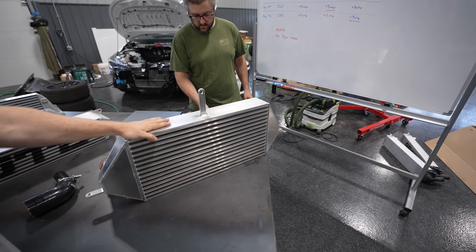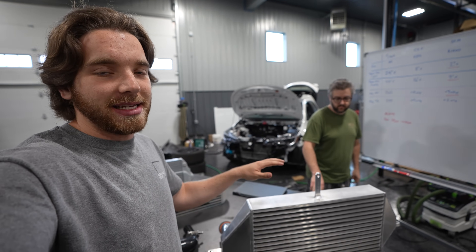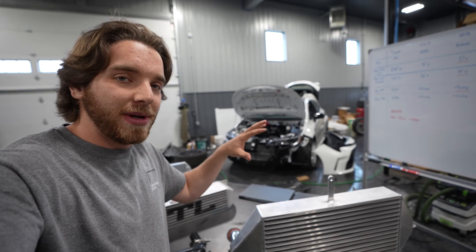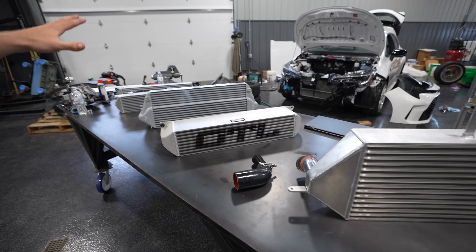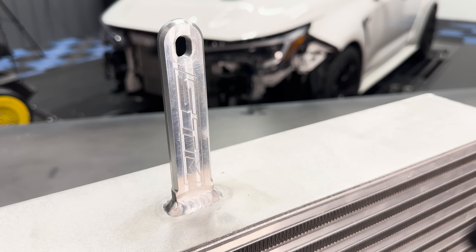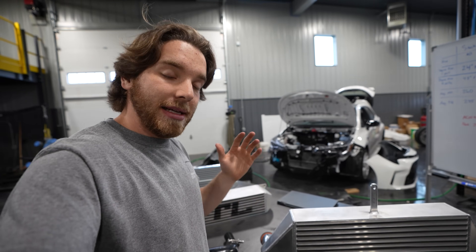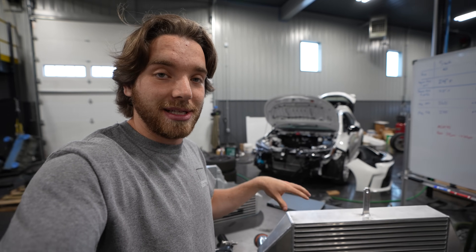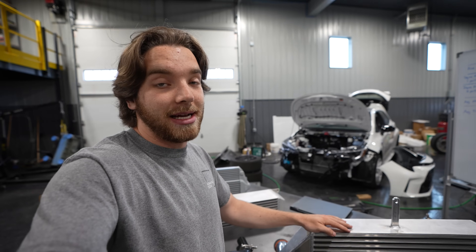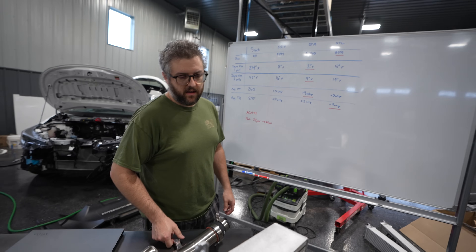Last but not least, we have the big boy — the STM intercooler, a prototype kit sent to us three or four weeks ago. MSRP is around $1,500. It's clearly the biggest and most expensive one on the table, and as we'll talk about in a second, it's the one that performed the best. This is the one we are going to use on our race car with the bigger turbo because it performed that well. I was honestly very impressed — hands down, it's the best one. If price is no object, STM is the answer.